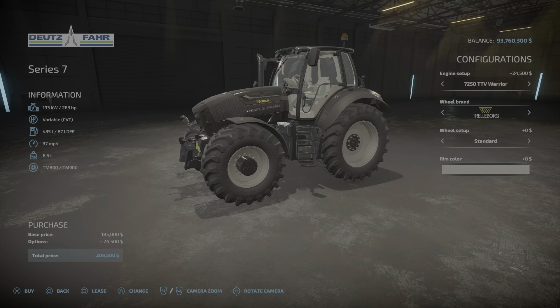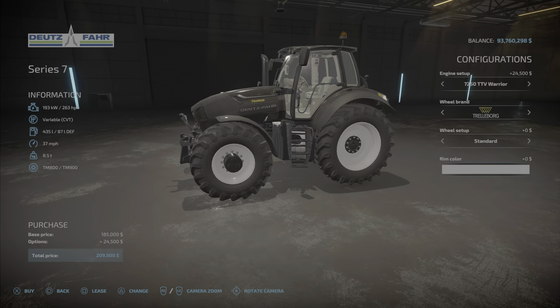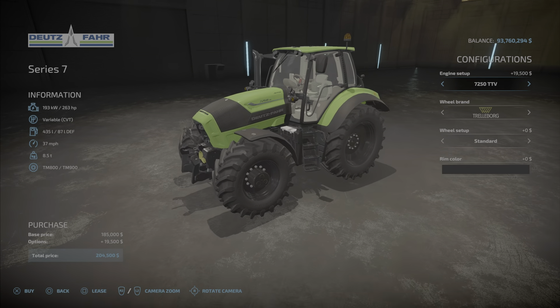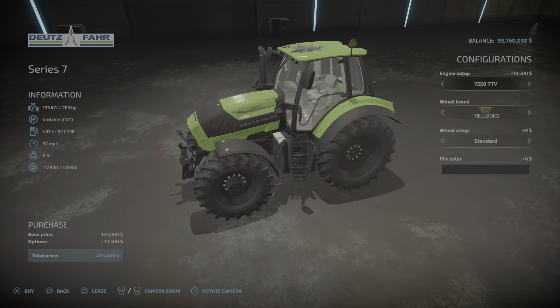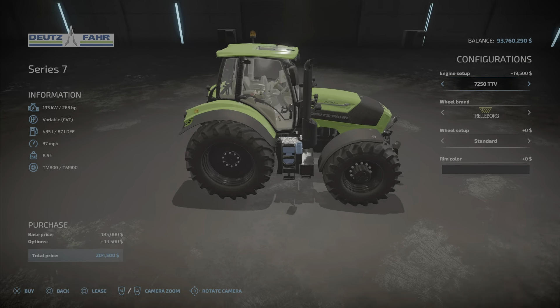For rim color you have beige, which is probably the best. White looks too white. Black looks good with the black variant or even with the green — it's a very nice green. Overall it's very well designed and looks good.